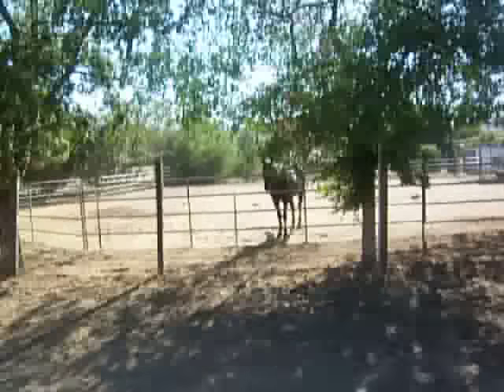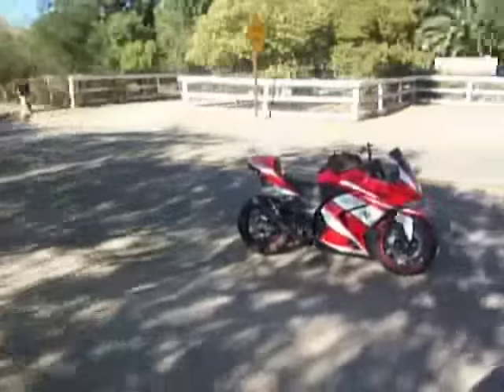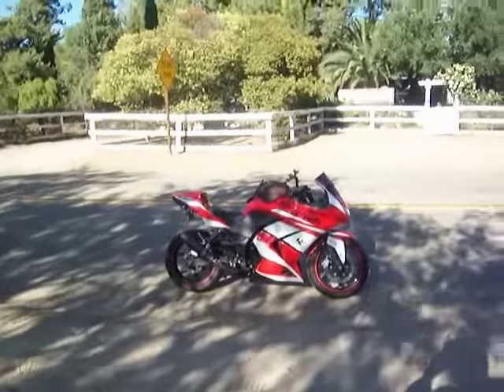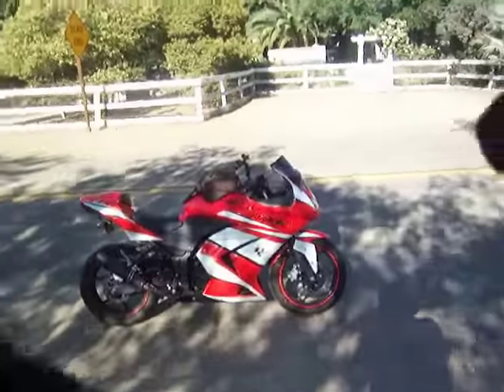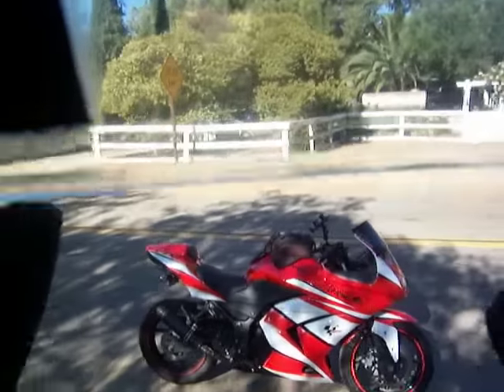Hey folks, it's time to ride. Are you ready? The steel horse. We're going to entitle this video 'How to Ride a Motorcycle for the First Time.'